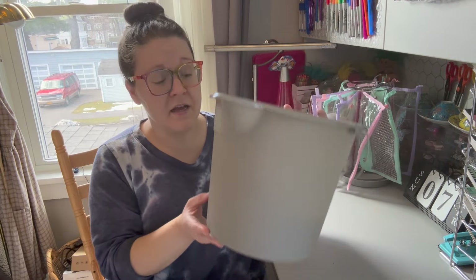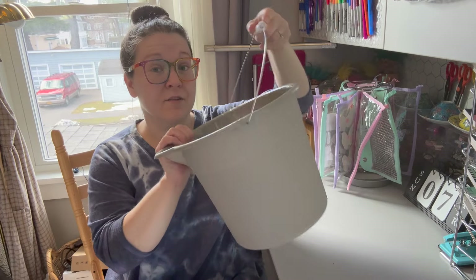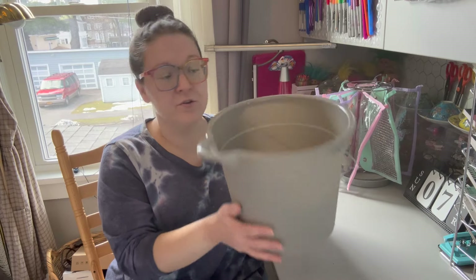I was trying to think of something even smaller that would be helpful in organizing — mainly for crafting supplies, but you could definitely use it for other things. What I thought about was using a bucket to create a traveling craft room organizer. I went to Dollar Tree and got this small bucket. They had two or three different colors; I chose the gray. What I love about it is that it has this handle, which is the critical part of making this more functional — able to just use the handle and carry everything around.